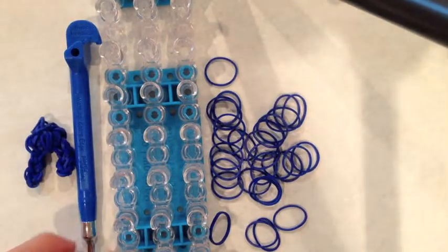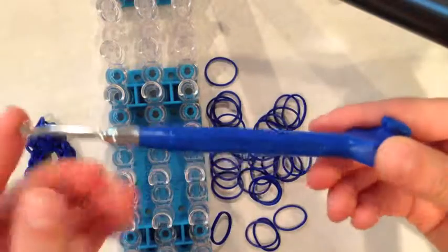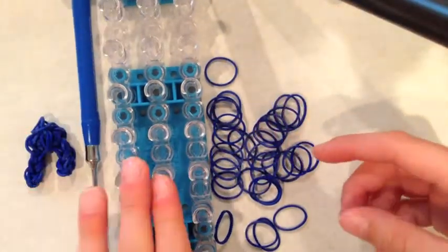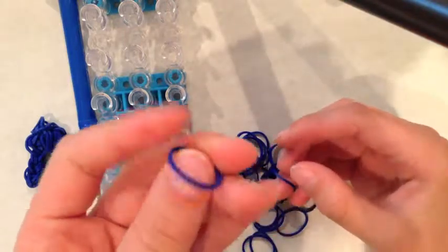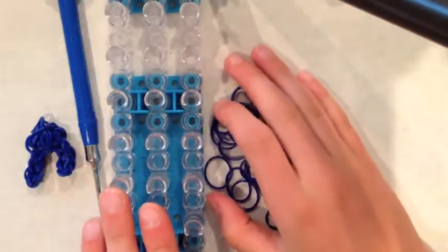Today you will need a hook. I am using a metal tipped hook from the Rainbow and Web Store, but you can use a plastic hook or a metal F or G crochet hook. You will also need bands in whichever color you would like. I am using dark blue opaque from the Rainbow and Web Store.